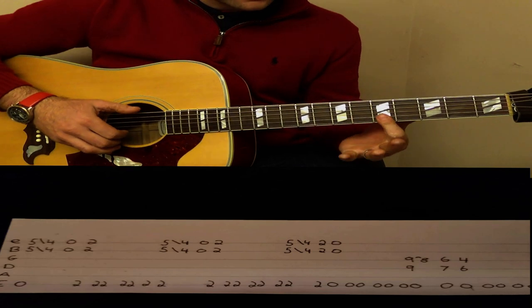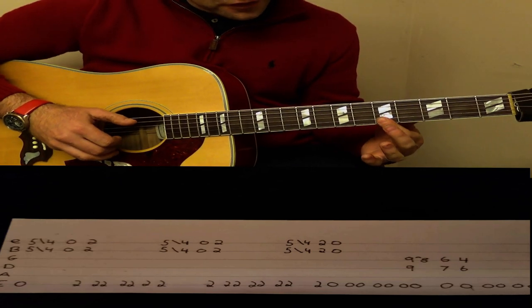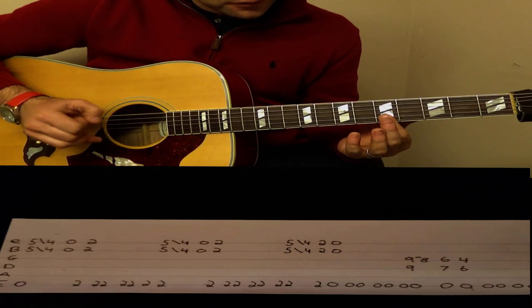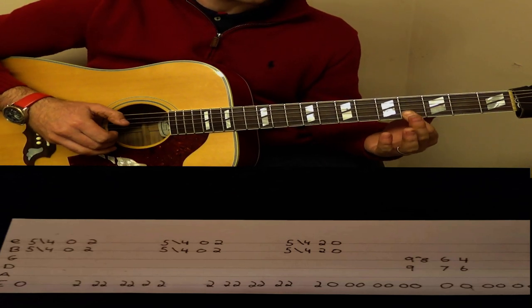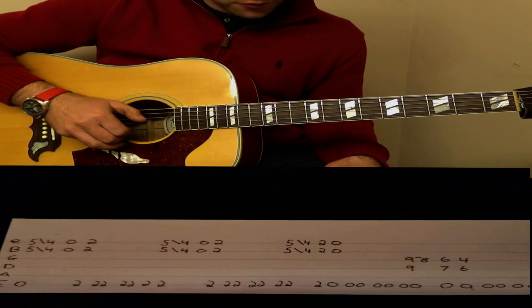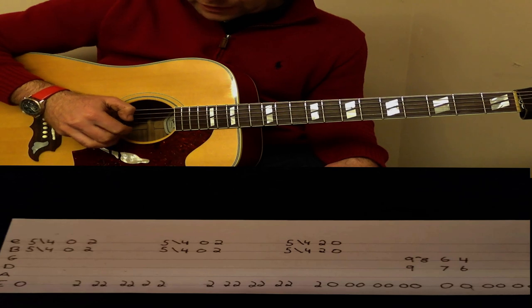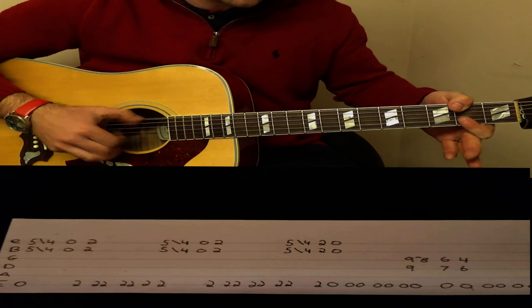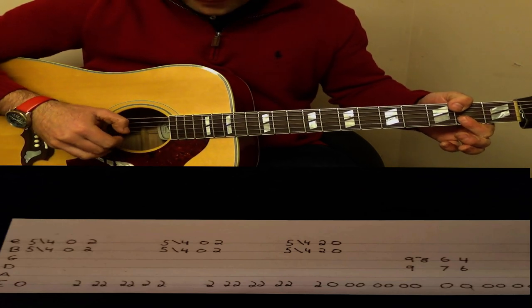We come down to 5 on the E, 5 on the B, the open E, and we slide that one down one position to 4 and 4, and play open E and the B open. Then we fret 2 on the E string and the bottom two strings on 2.